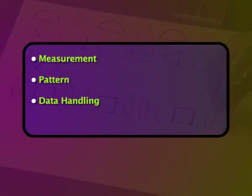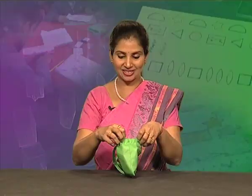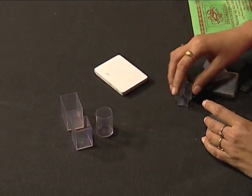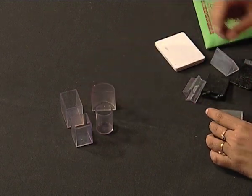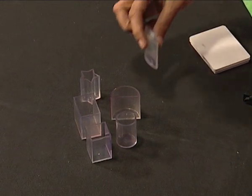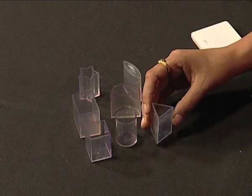Various activities on measurement, patterns, data handling and shapes can be conducted. This kit consists of hollow plastic solids: two hollow cuboids, one hollow cylindrical container, one semi-circle shape container, one star-shaped container, one eye-shaped container, and one hollow prism-shaped container.